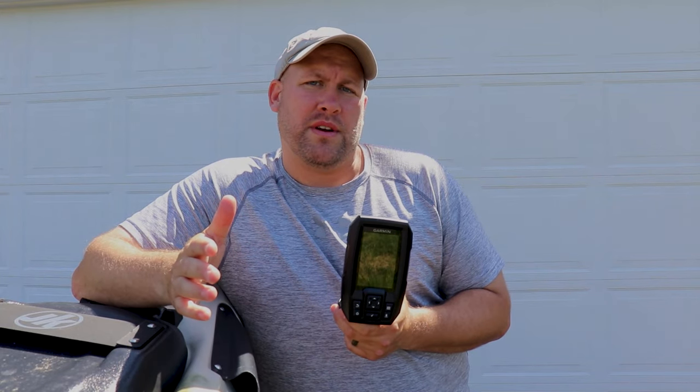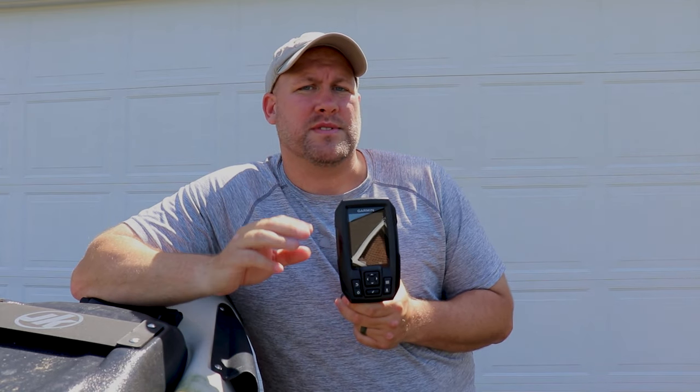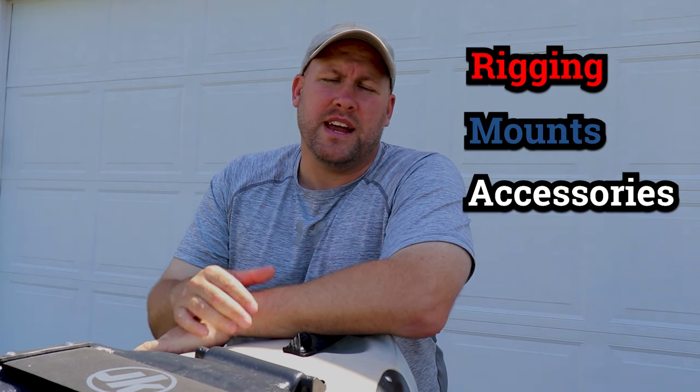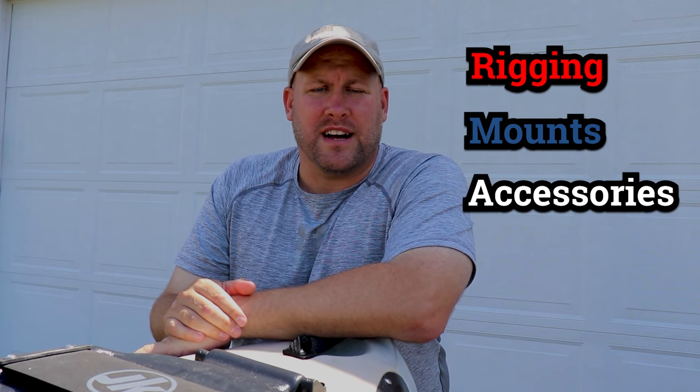As you probably already know from my other videos, I'm a big fan of the Garmin Stryker 4, especially for kayak fishing. The Garmin Stryker 4 comes in three distinct models, which are reviewed in another video you can find linked in the description and up above. Now, hopefully you've decided on the fish finder you're going to use. We're going to talk about one of the most intimidating parts: the rigging, mounting, and accessories you'll need to make your fish finder a rock-solid performer.